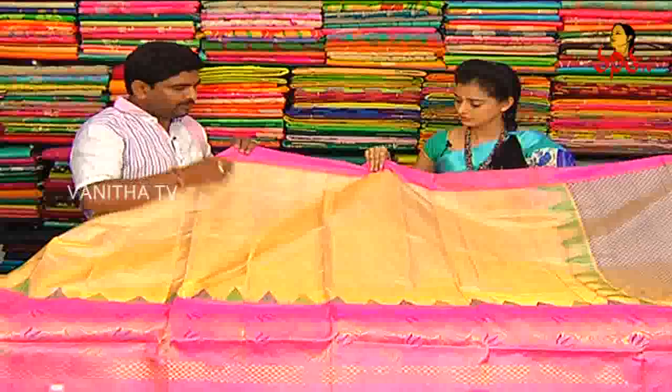We have a lot of designers in the kanchi and lightweight. We have a milky white, gold color, jerry tissue and white.